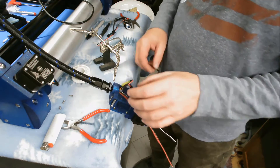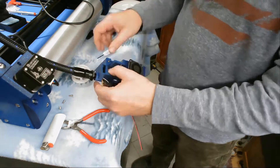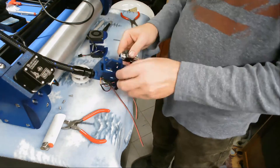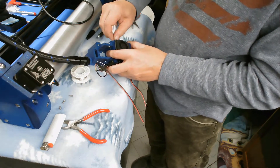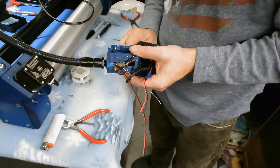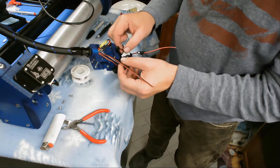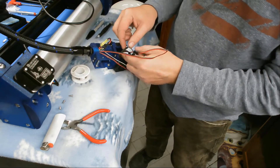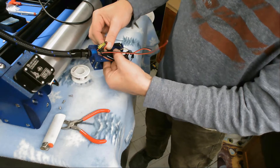Go ahead and put the hot end on now — I'm not going to lock that in place yet. Alright, now we've got our cooling fan's wiring all set up, plugged together like that.